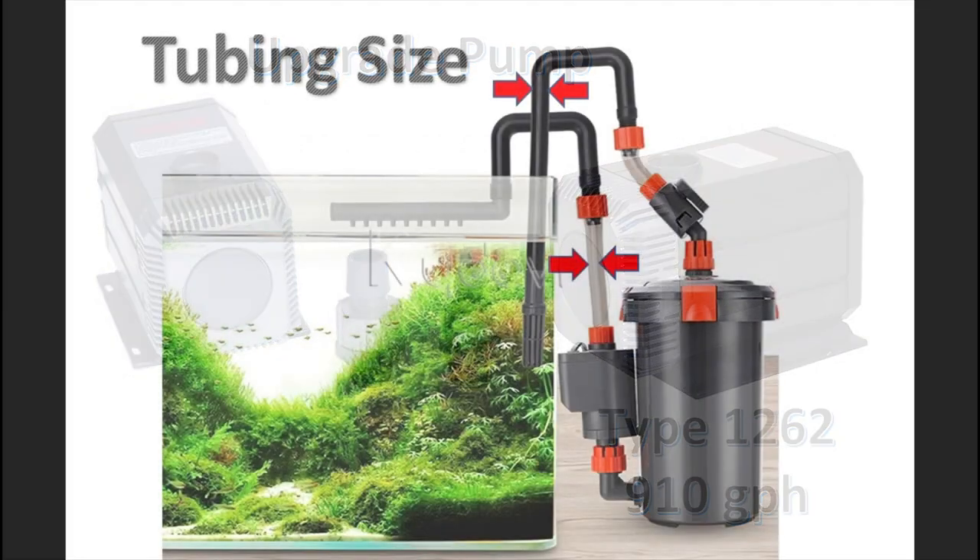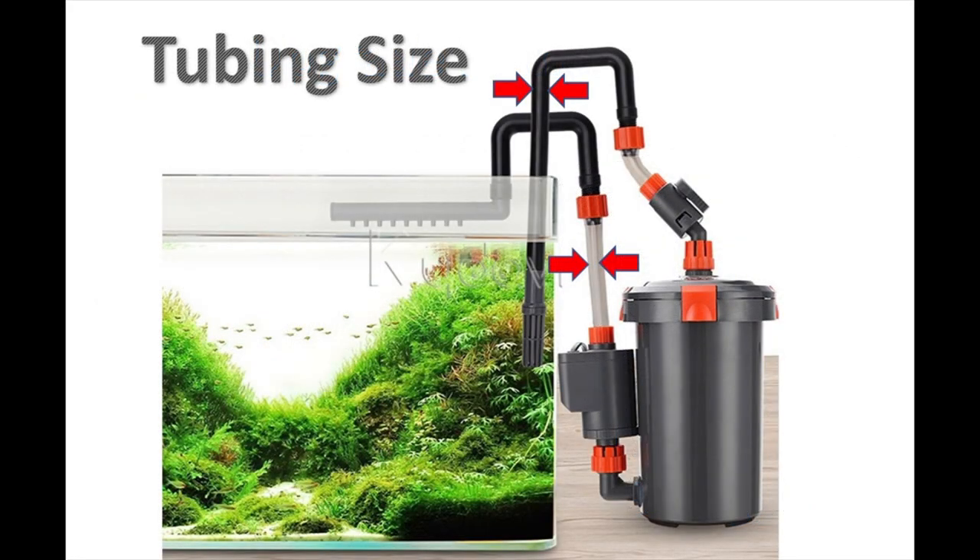The next improvement to flow was substantial also. My Eheim filter had a 5/8-inch ID return tubing, and this was restricting the flow to a significant extent, by my measurements, back to the aquarium.